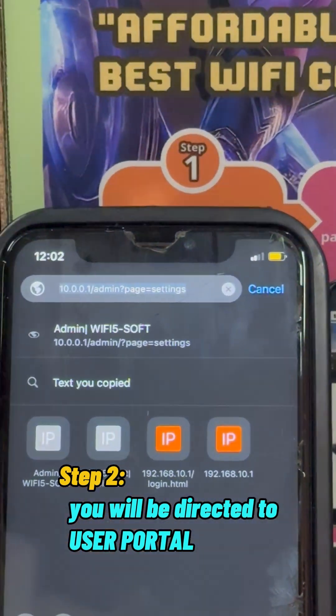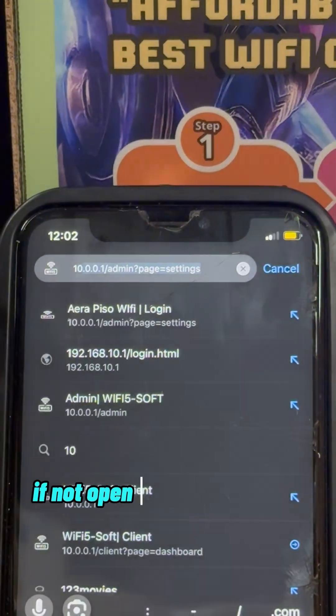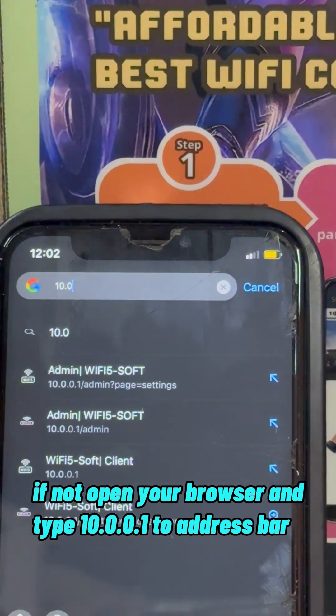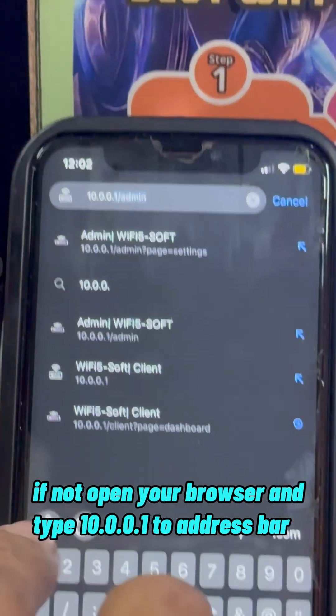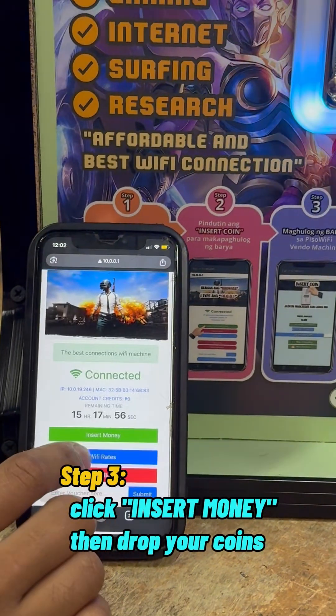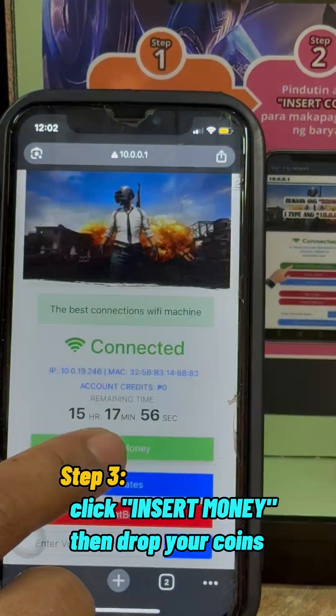Step 2: You will be directed to the user portal. If not, open your browser and type 10.0.0.1 in the address bar. Step 3: Click insert money, then drop your coins.